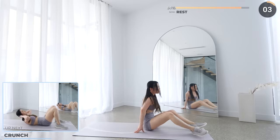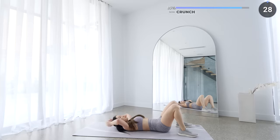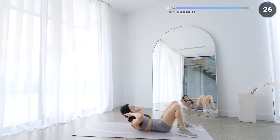Now rest that core of yours and crunches with legs are next. Make sure you're not using your neck muscles as you crunch up — try to focus on your abs.